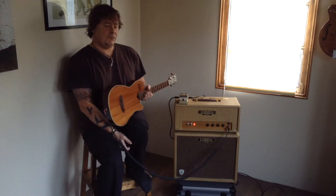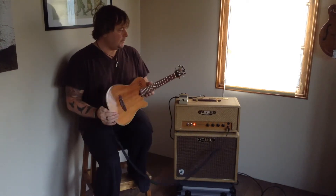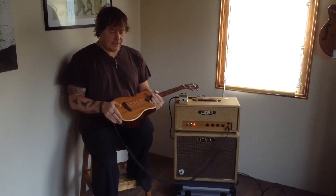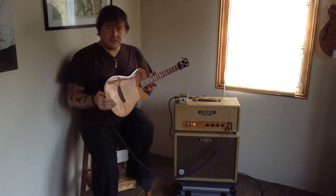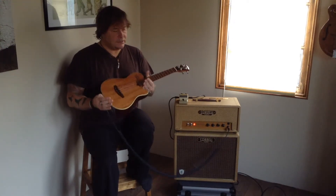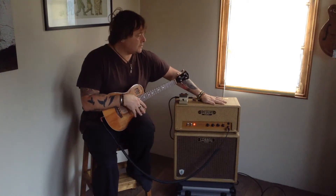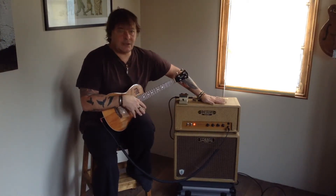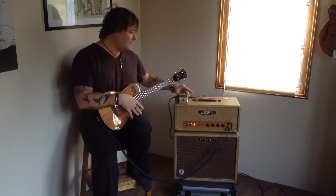Hi, I'm going to talk about my live ukulele setup, which I get asked about at concerts and gigs and shows occasionally. I use a Godin Multi-Ukoha HG tenor ukulele, a bit of a mouthful, with Deodario titanium coated strings, a Cornell custom valve acoustic amplifier, and a Boss AD2 acoustic preamp.